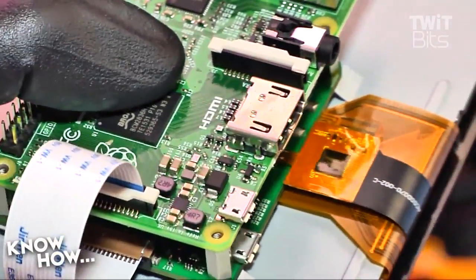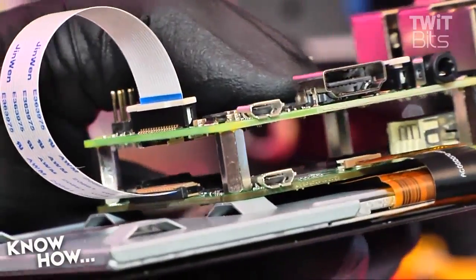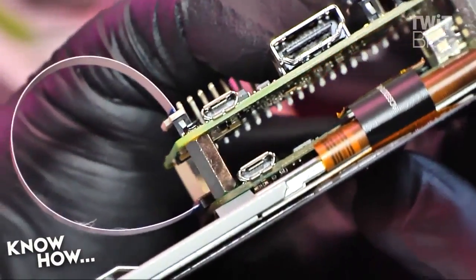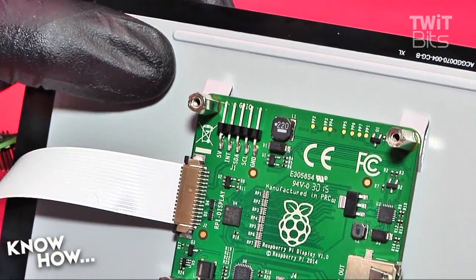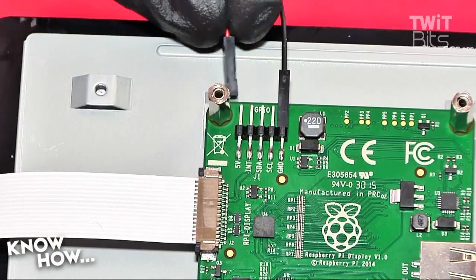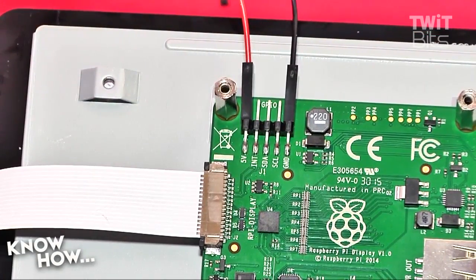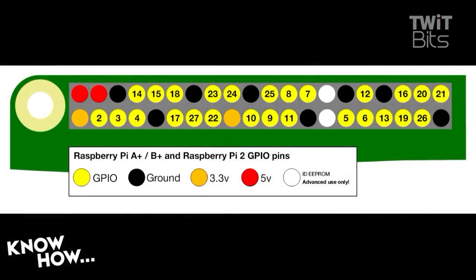We don't want to run USB cables to power both the Raspi and the screen, so we're going to use the red and black jumpers from the kit to draw power from the adapter board. Find the pin labeled GND or ground on the adapter board and connect it to the black jumper, then find the pin labeled 5V or 5 volts and connect the red jumper.